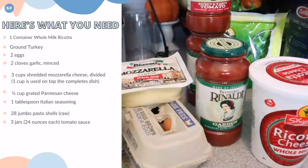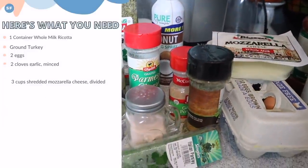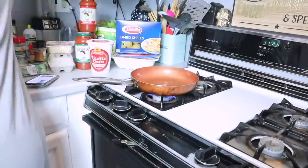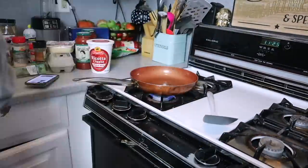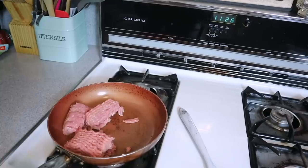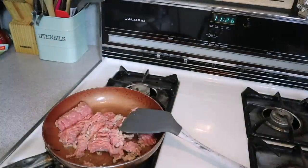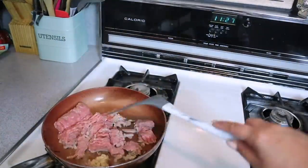You're going to need three jars of sauce, ricotta cheese, and ground turkey — all ingredients are listed below or on screen. The first thing we're going to do is brown the ground turkey. Cook it first before putting it into the shells — I just think it's better this way. I'm using a little oil in a skillet, and I added a tablespoon of minced garlic plus salt and pepper for seasoning.